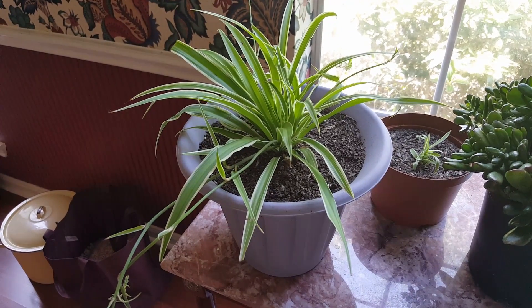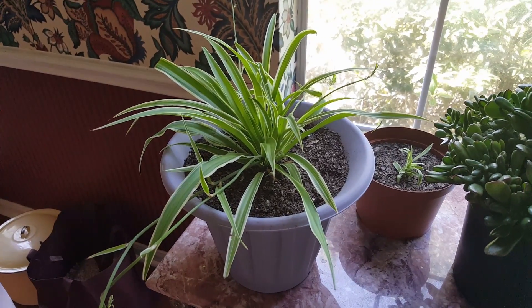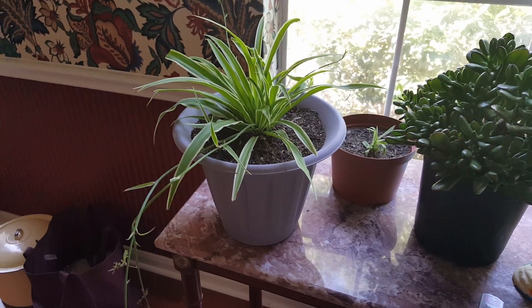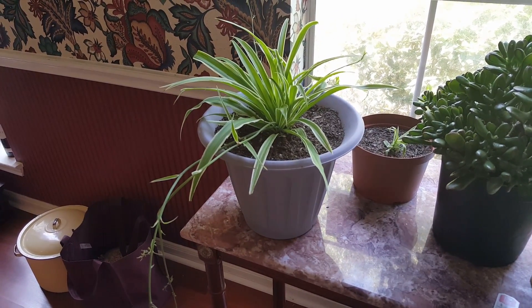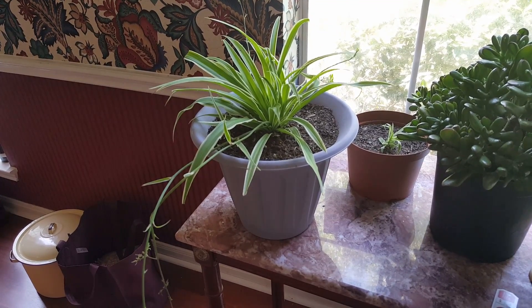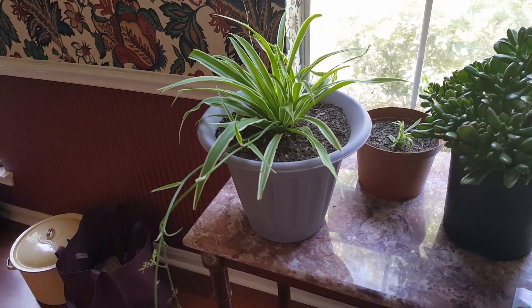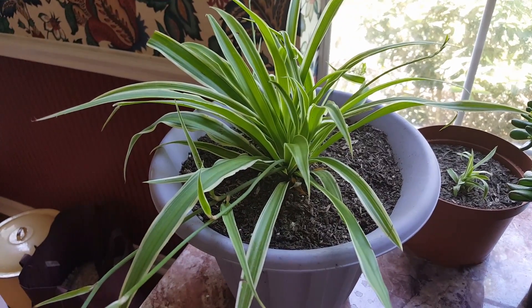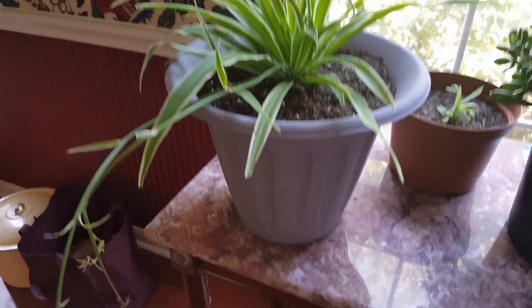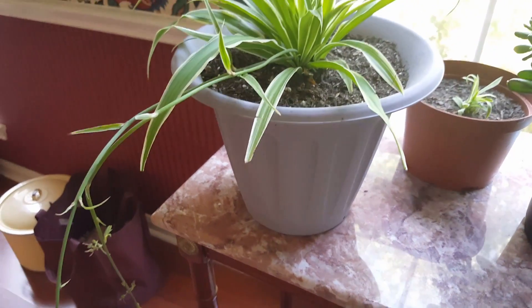Hello everyone and welcome to my channel. Today I'm going to be talking about this spider plant. I've had it about two weeks and I got this at Walmart for $1.97, believe it or not. It was just in a little small planter and I took it and I put it in this little bit bigger pot.